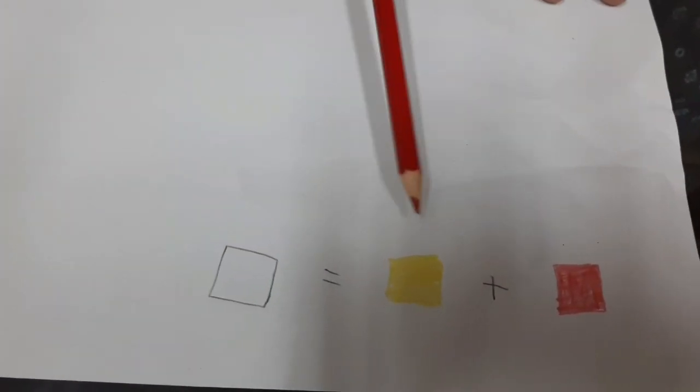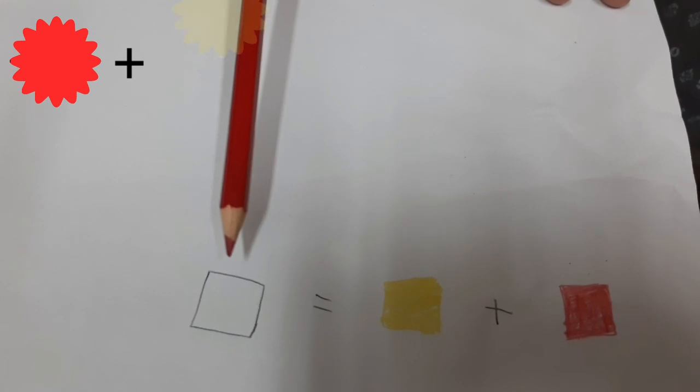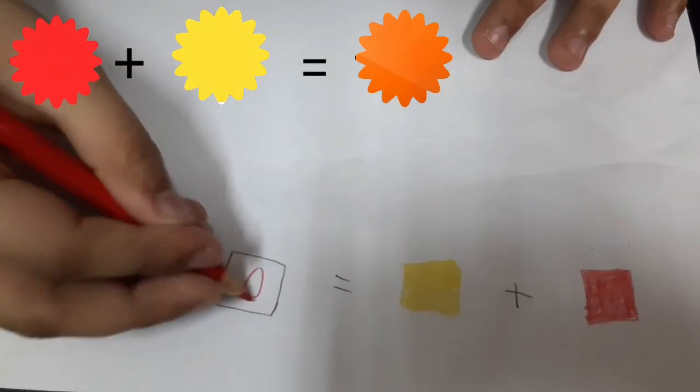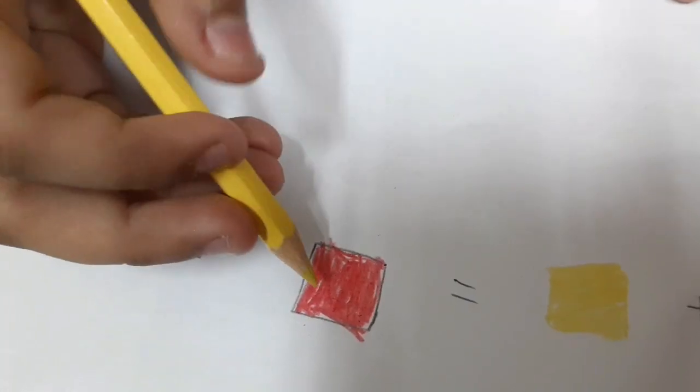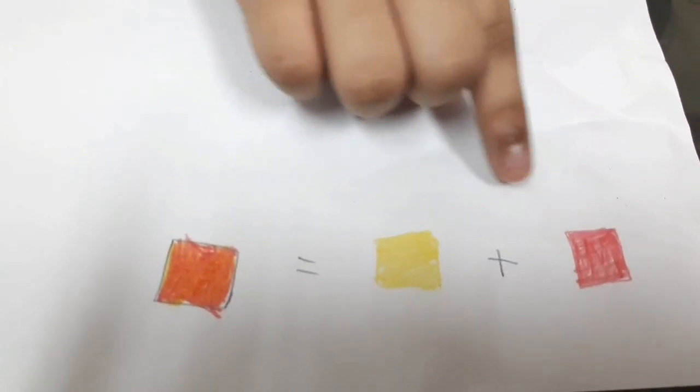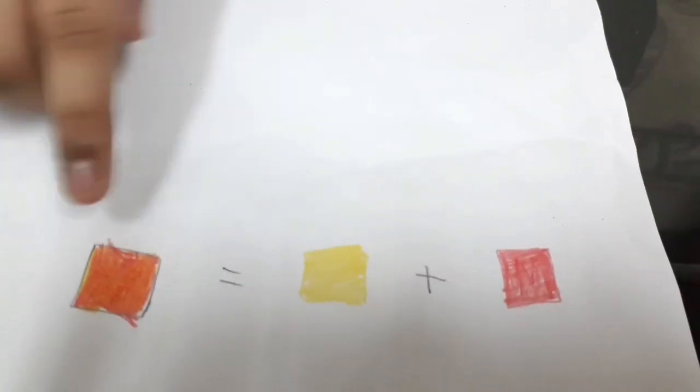Red and yellow — mix it together, make orange. So, let's get mixing. First, I draw red. Now, I add yellow on top. Red and yellow, mix it together, make orange.